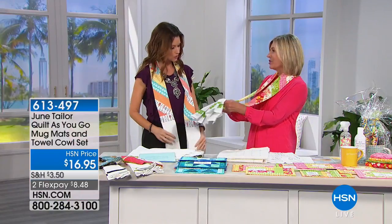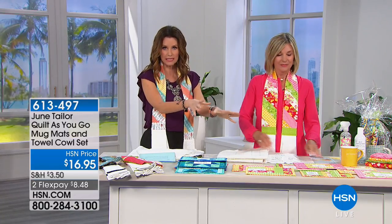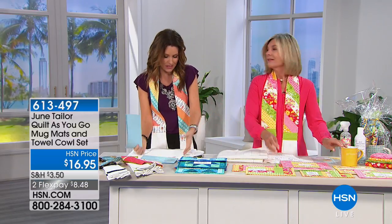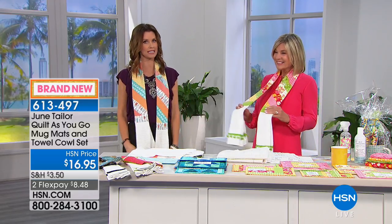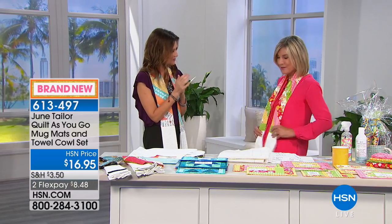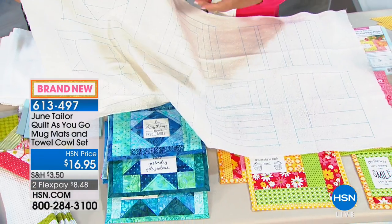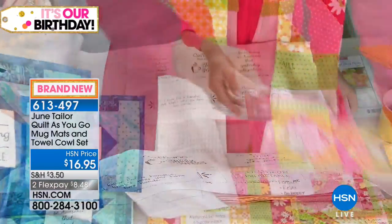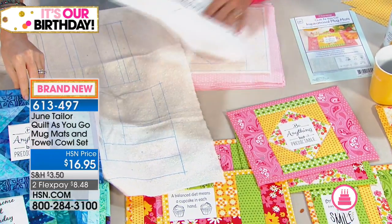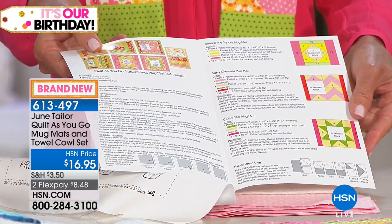Instead of throwing towels over your shoulder you have them right around your neck with these luscious towels — and you get to make it yourself. What you're getting here is the ability to make seven quilted mug mats plus one of these towel cowl aprons. It includes the towels as well for only $16.95. You get quilt batting for the mug mats — enough to make seven of them, all different — one for each day of the week or keep one and give six to friends.